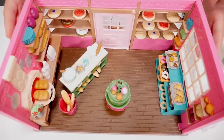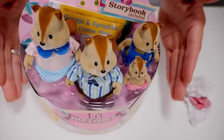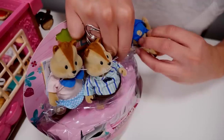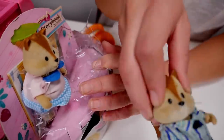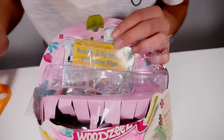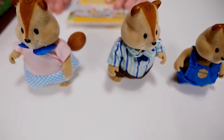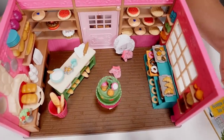Now that we have set up our bakery, let's set this aside and open up our chipmunk family, the Scamper Scoots. And of course, we can't forget our storybook that's included. Now that we have our Scamper Scoots unpacked, let's move them back over to the bakery and open this bakery up for business.